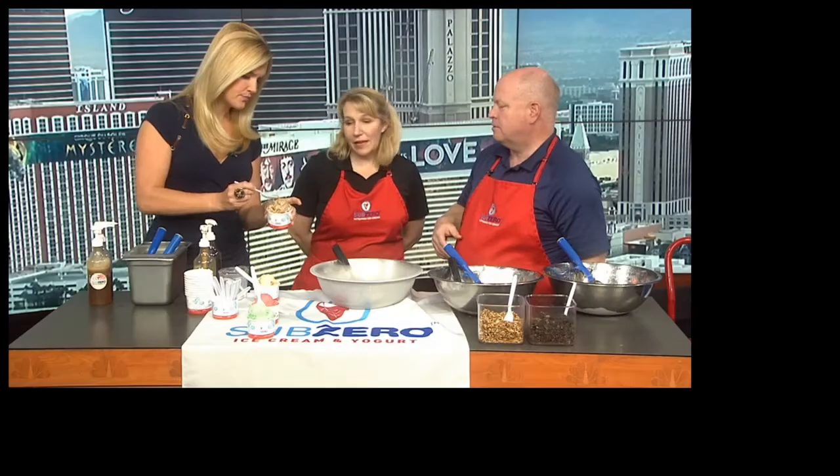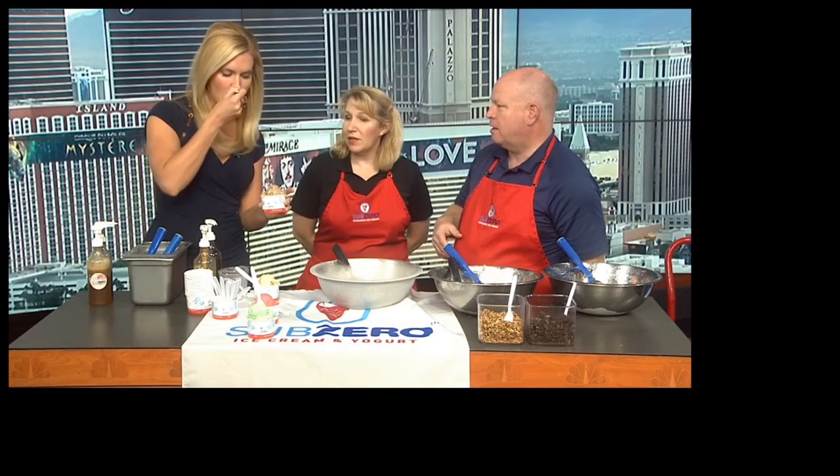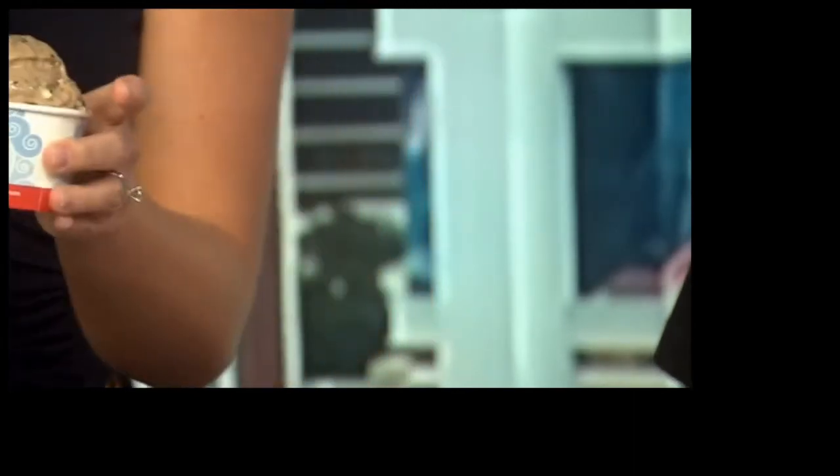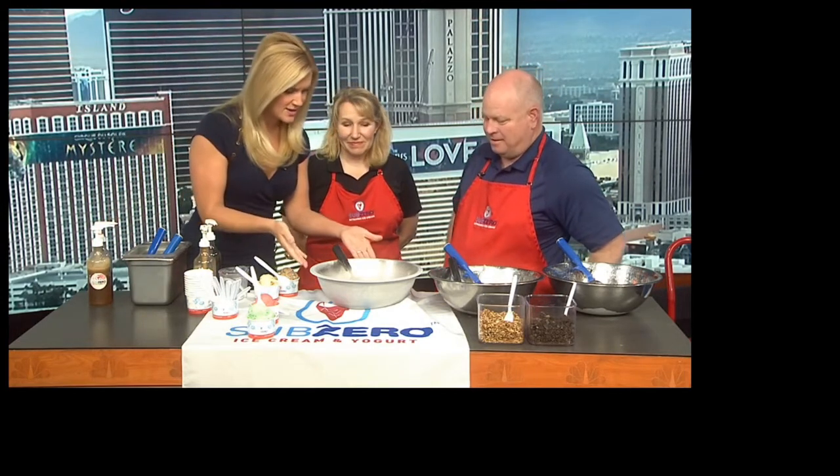Tell me about this flavor here. This one is ice cream — chocolate Oreo with our regular original ice cream. I mean, it's chocolate. Crystal's over there salivating. The faster you freeze, the smaller the water crystals, naturally with the science behind it. Oh my gosh, you guys, it is so smooth. It's hard to even describe adequately, but it's so different than anything else I've ever had. I'm just fascinated by this process.